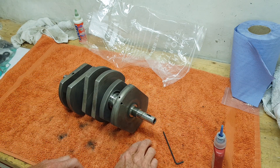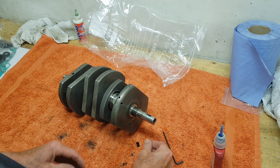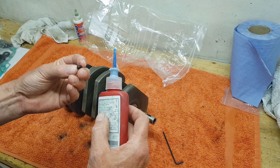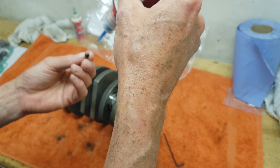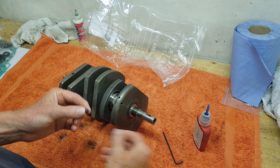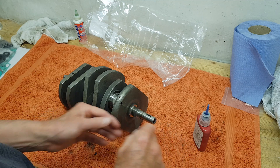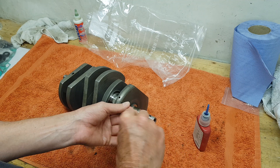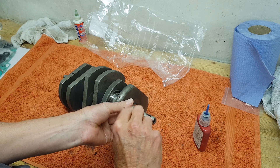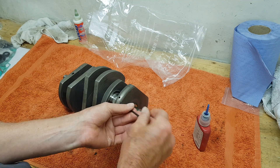I've got the three grub screws - the three sealing plugs - and I'm going to screw them back in. I'm putting a very light touch of Loctite on them, just the merest amount. I don't really need it for sealing but it's just for peace of mind. Obviously you don't want to put too much on because you don't want it going down the oilway. They just screw in to block off the ends of the oilways - put them in nice and tight.